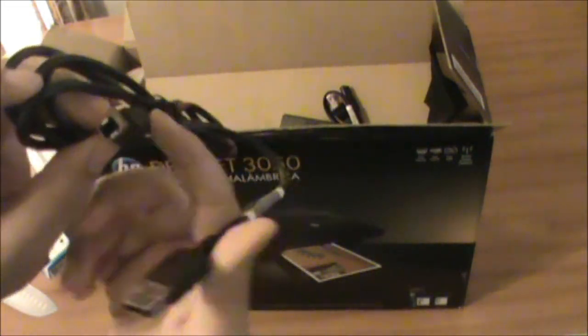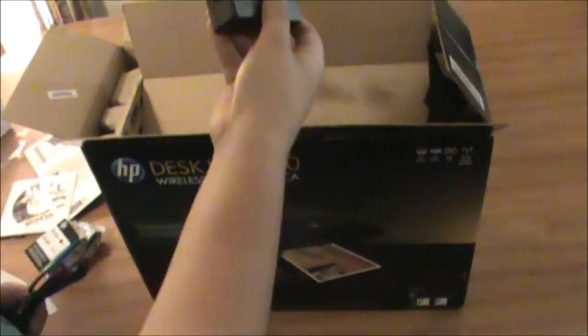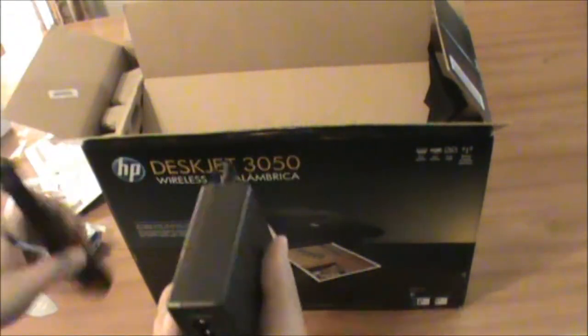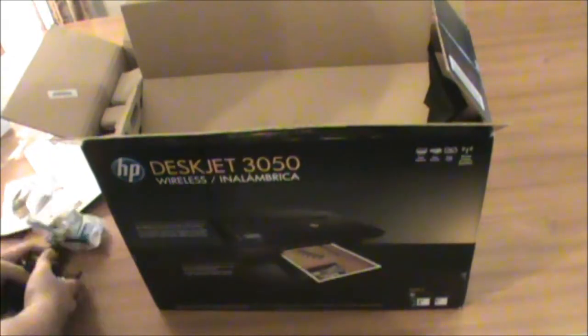This is a USB — it connects to the other thing. Here's the charger and here's the other piece. You just connect it right here. Yeah, I can't fully connect it right now, but I'll probably figure that out.